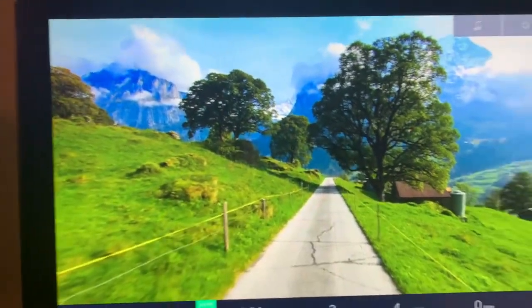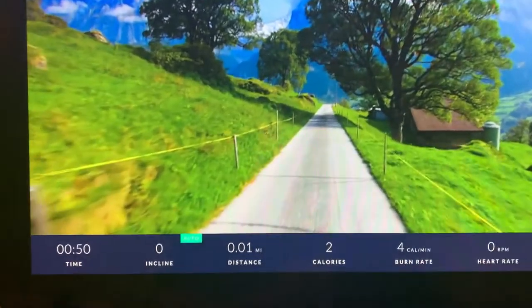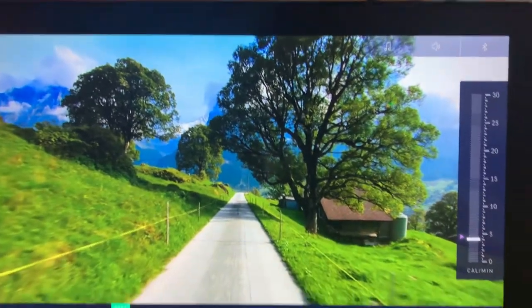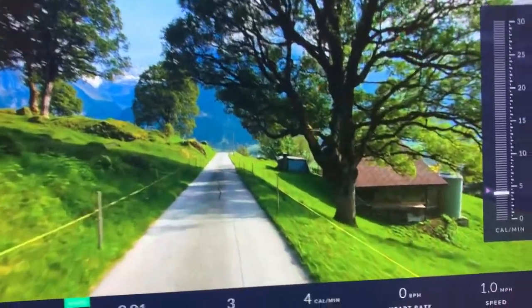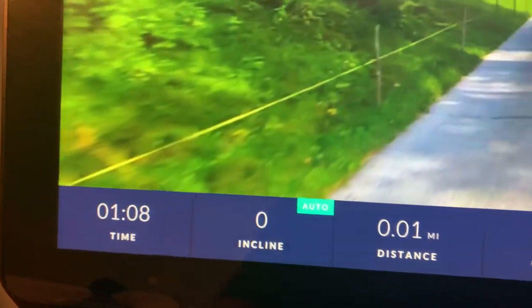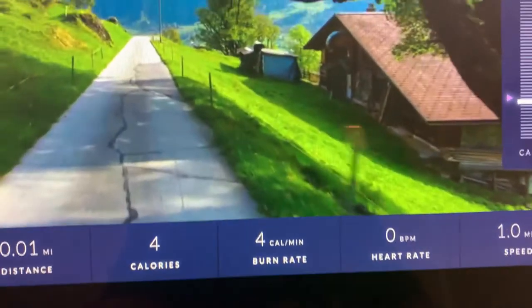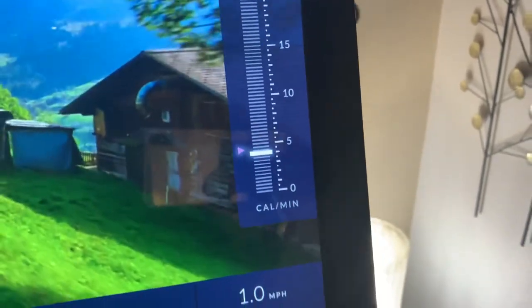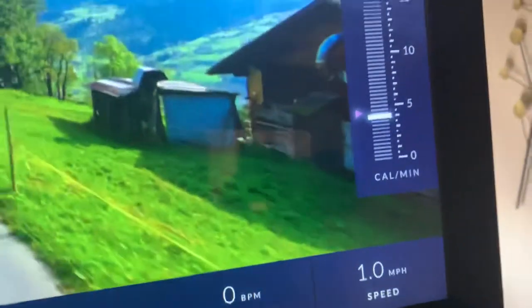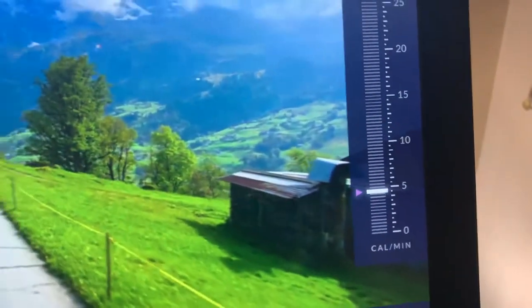Not bad for a 22-inch screen. I'm walking at a very slow pace so I can make this YouTube video for you guys. You can see where that pink arrow is — that's basically where the machine wants you to be for speed. Let me go ahead and up my speed to get even with that pink arrow.